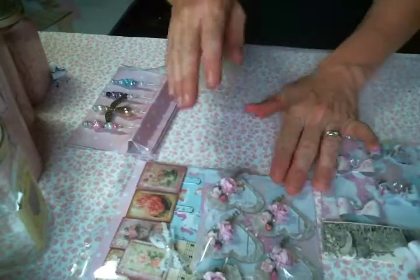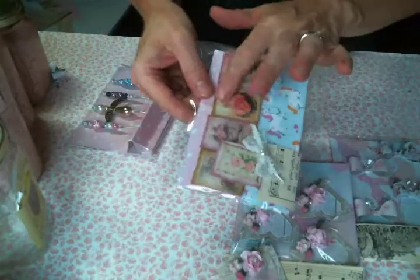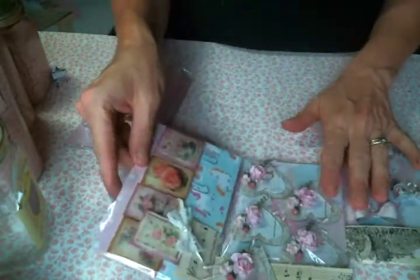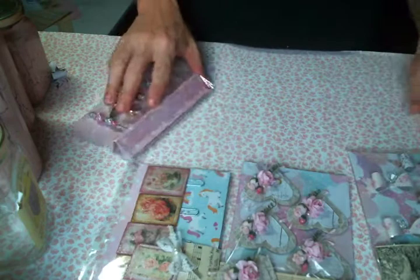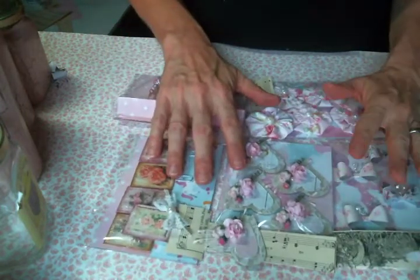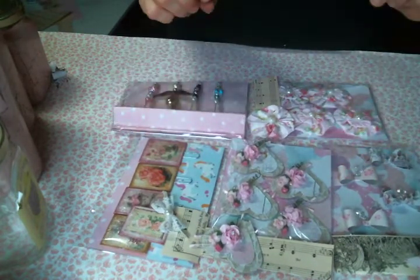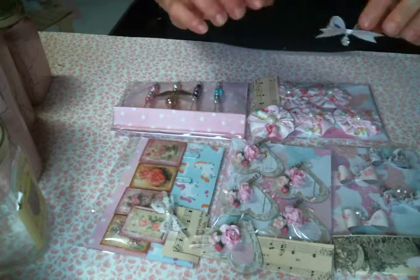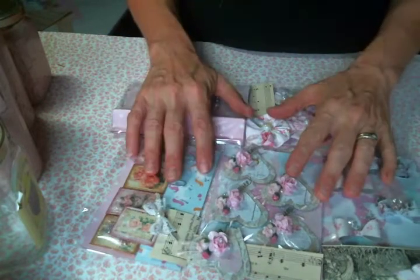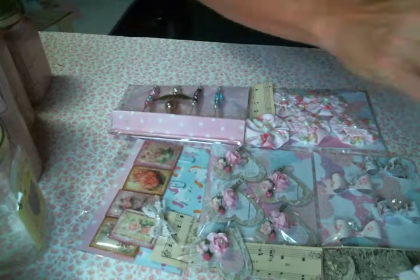Thank you everybody for watching! I'll try to find the tutorial for the hearts and link it below, and I'm definitely going to find the tutorial for the paper clips and link it below too. The link to the Facebook group will also be below. When I receive my swap partner's embellishments I'll come on and show you and put a link to her channel as well. Thanks everyone, I hope you're all having a great day and I hope to see you soon!